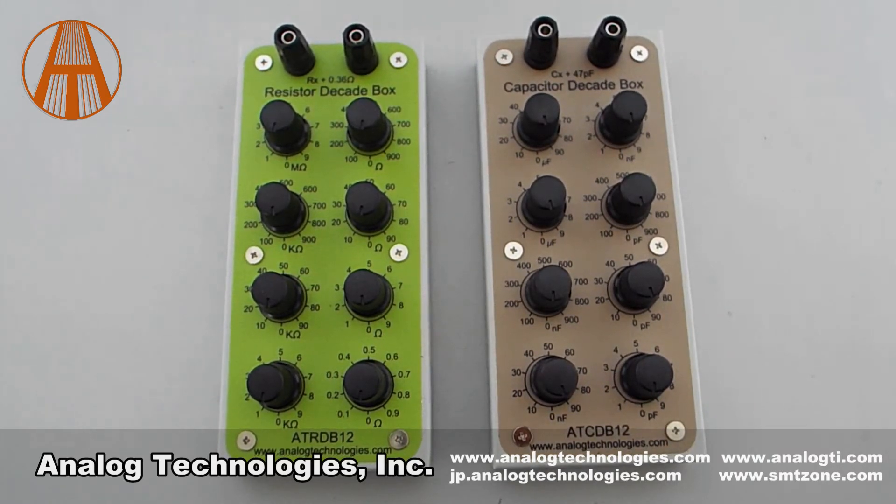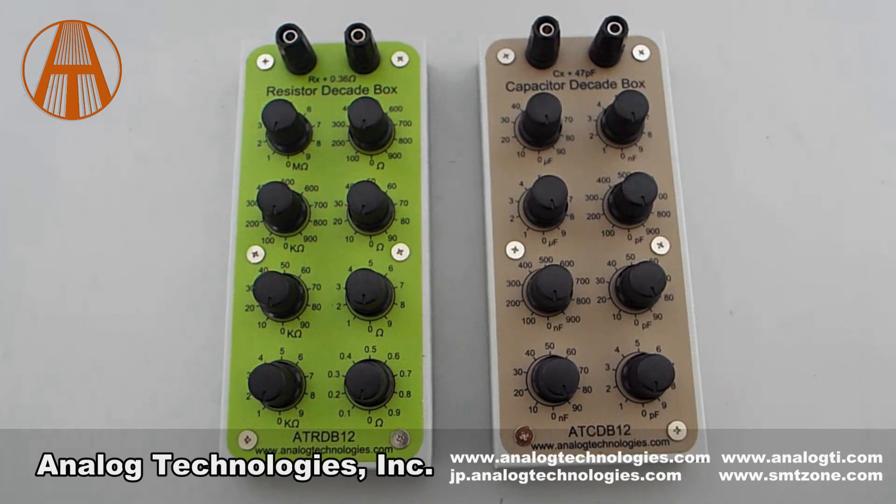We use it to tune analog circuits and to perform special circuit experiments. If you want to know more information, please visit our website at www.analogtechnologies.com.